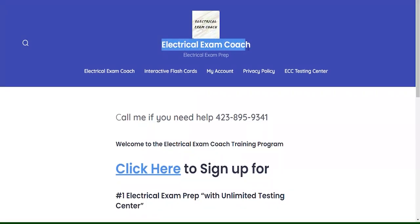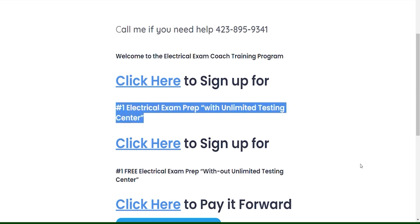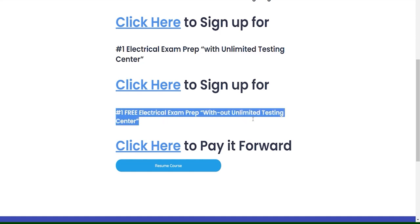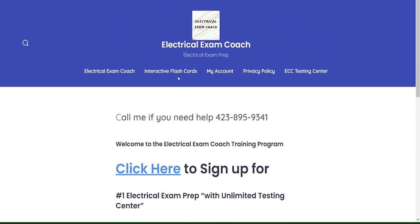This video is brought to you by ElectricalExamCoach.com, offering the number one electrical exam prep series. You can take our paid version with the Unlimited Testing Center, or you can also take our free version that is completely free without the Unlimited Testing Center. Also, if these videos have been helping you at any time, you can go there and pay it forward to the next generation. I am the Electrical Code Coach.